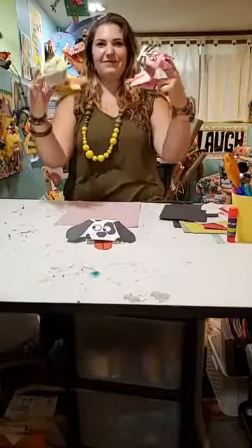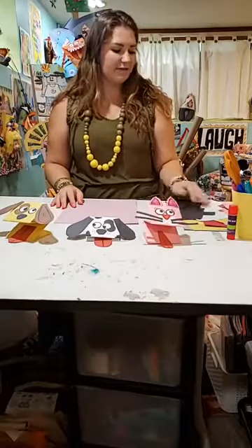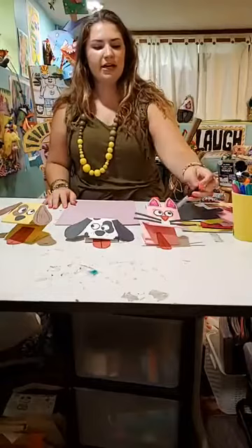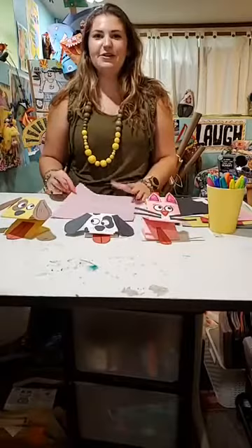So what we're going to need today is a full piece of paper, a lot of scrap paper in any colors that you would like. I have some black and white and some other colors. And then we're going to need some scissors, a glue stick, a pencil, and some markers or colored pencils — something to decorate with. And once you have that all together, then we can get started on making our super fun paper hand puppets.